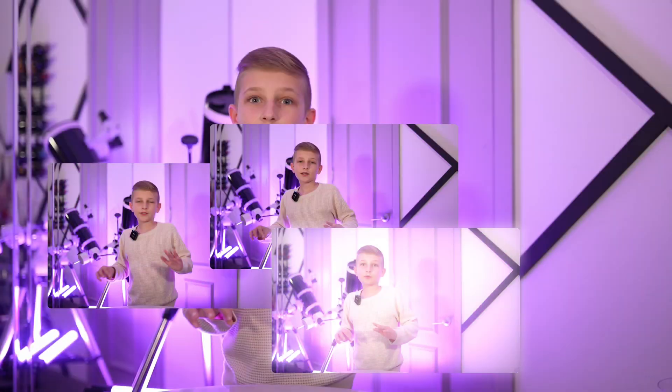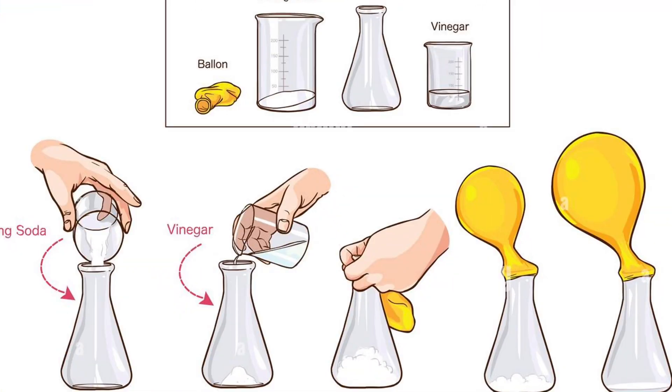Hi guys, I'm GalaxyPlays. Today we're going to perform a super cool experiment that will show us how a chemical reaction can inflate a balloon. It's simple and safe to do at home. Let's get into it.